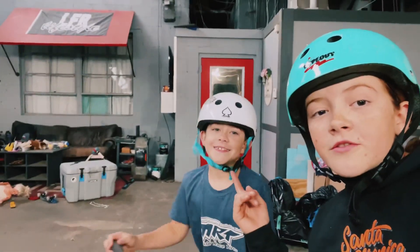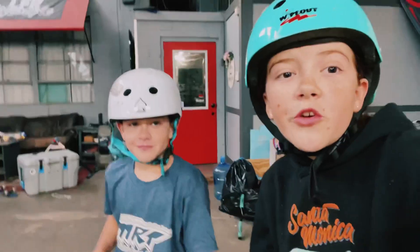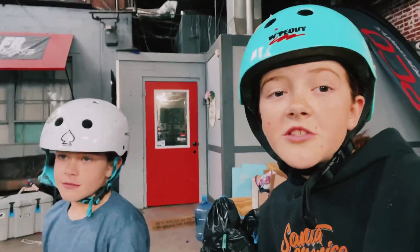Guys, I'm here with my brother, Harrison Shreds on Instagram or MTB Harrison on YouTube. And we're going to be showing you some tricks you can do on a BMX, so let's jump right into it.